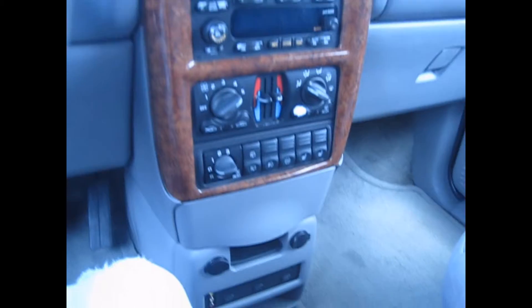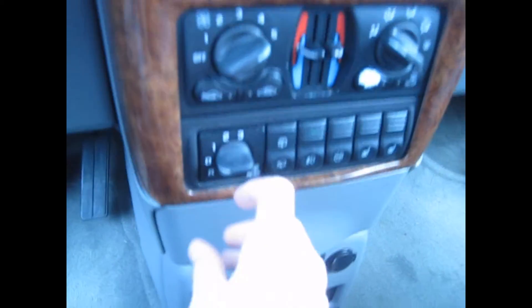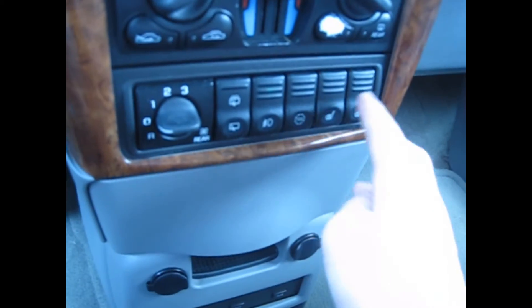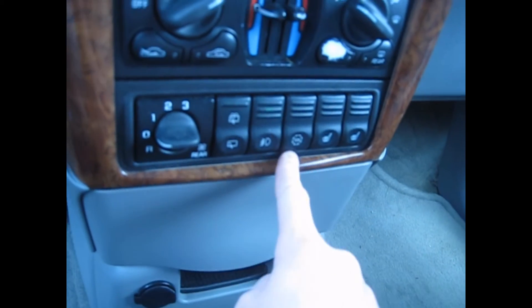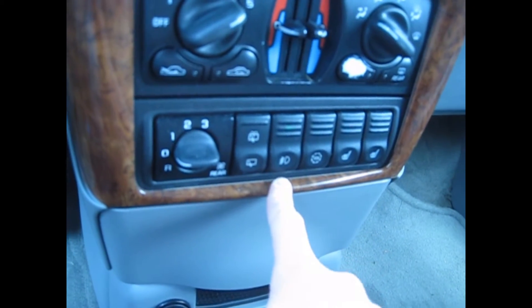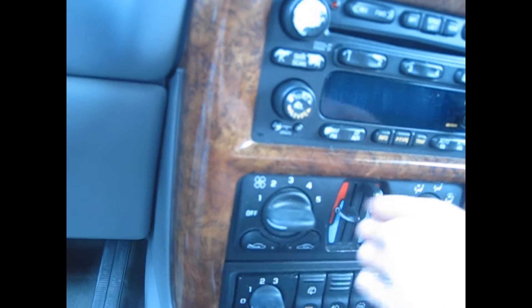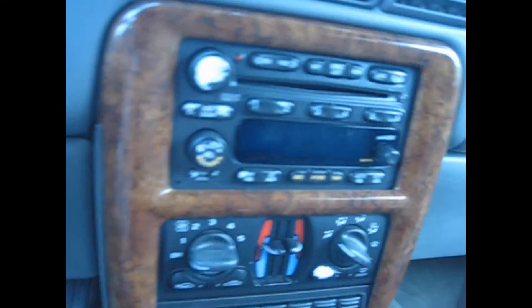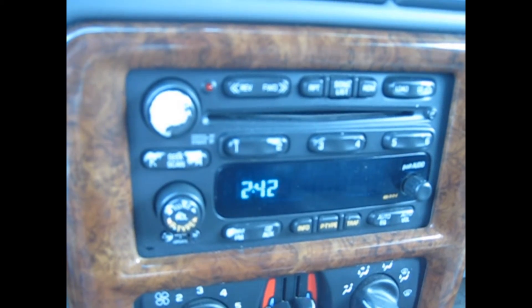It's also got a kind of different grille. Up here you've got your rear air controls, or passengers can control it from back there. You also have heated leather seats for the passenger or driver, traction control, and driving lamps. You also have air controls with dual climate control, a 6-CD changer, and AM/FM radio.